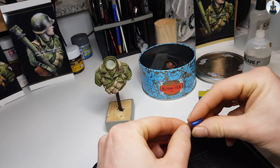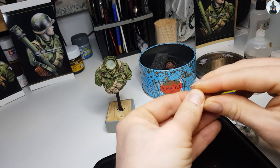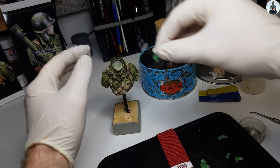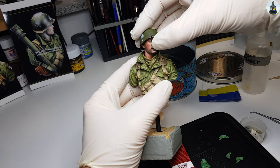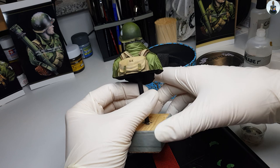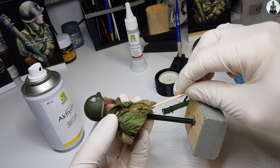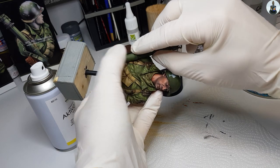I decided against using super glue to attach the head to the torso — I instead used green stuff for this job. This gave me a bit more time to place and arrange the head, and it had a bit more volume so the head ended up a bit higher. For attaching the bazooka I again used super glue with activator spray. And that was the final step for today's video.